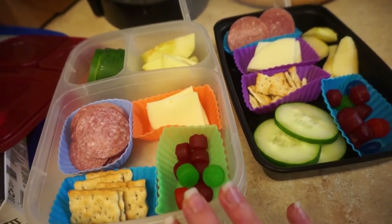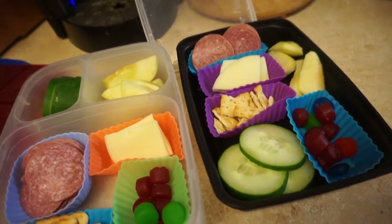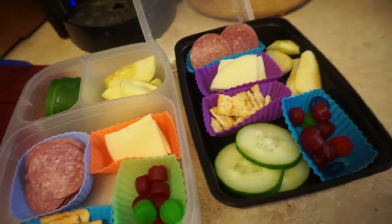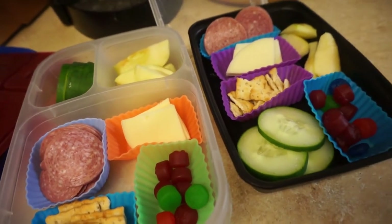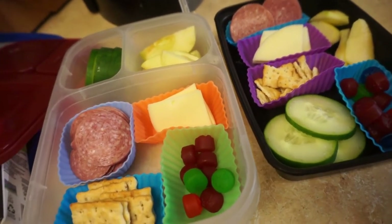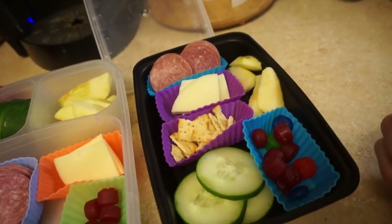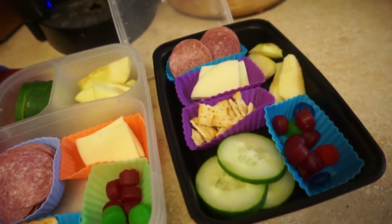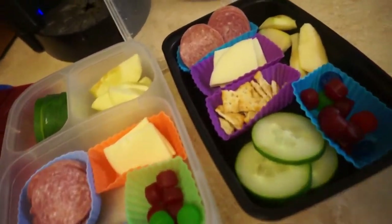So what I've been doing is when I make my son's lunches, I've started making one for my daughter as well. She's two, almost three, and she stays at home with me all day. But I noticed she started getting really interested in my son's school lunches. So I started making her lunch too — whenever I make his, I make hers, and when it's lunchtime I just pull it out of the fridge. It's already there, already done, and it's been so convenient.